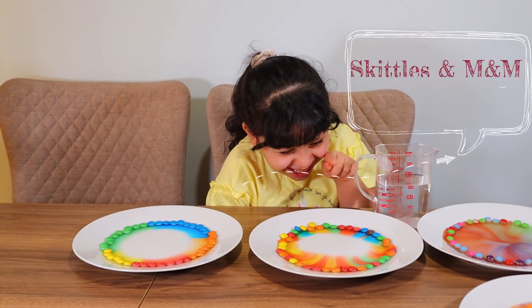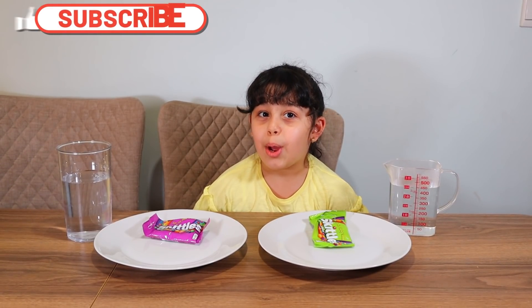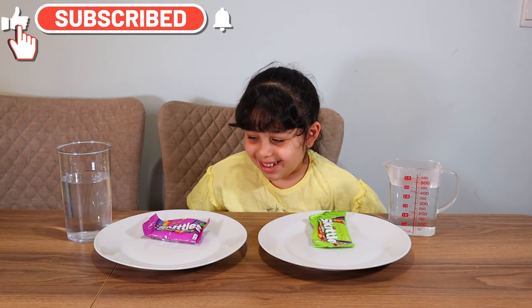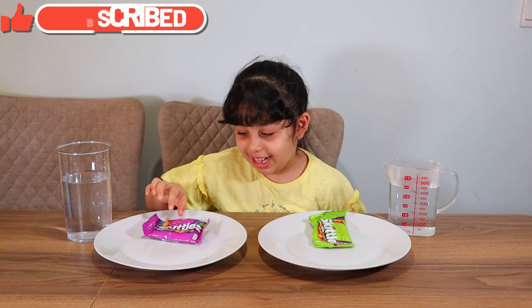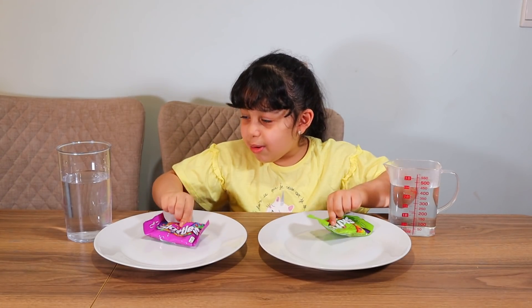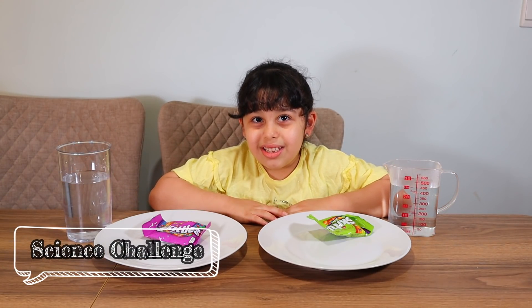Oh, look at that! It's almost finished! Hello friends! Are we doing good there? So, we're going to do a very nice challenge with candy and water! Let's start.